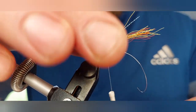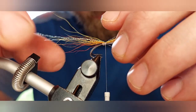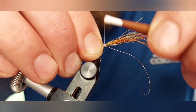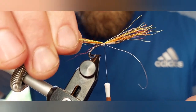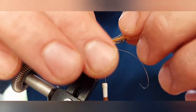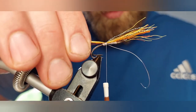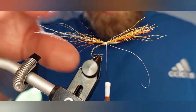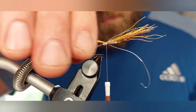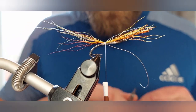Just a couple of loose turns to hold it, and then make sure the tail is sitting directly over the top of the shank before you tighten up and secure it. Tighten right up with a couple of nice tight turns — that's your tail secured. You don't want to go too heavy with the bucktail, so try and keep it nice and sparse. A couple of little straggler hairs, but the water will sort that out.